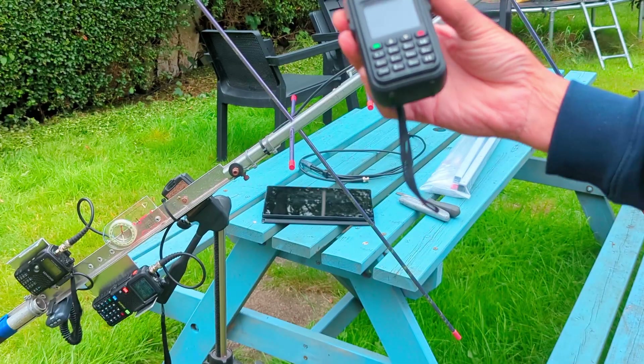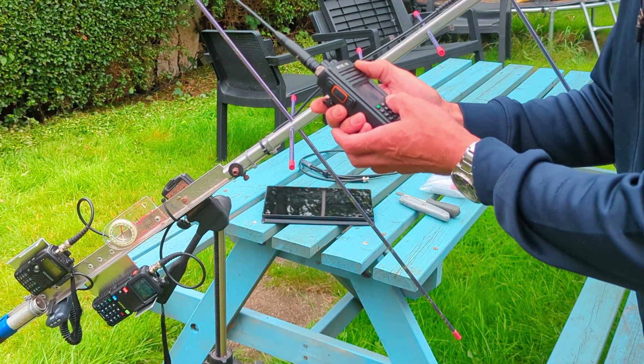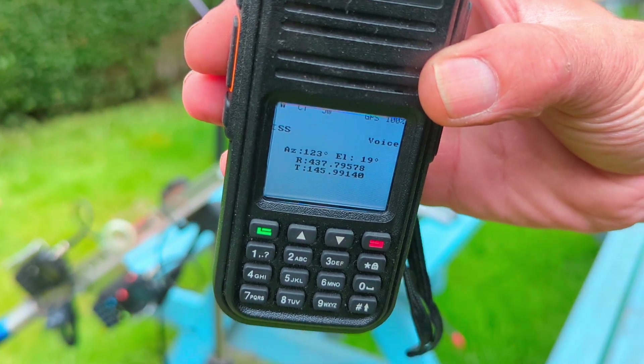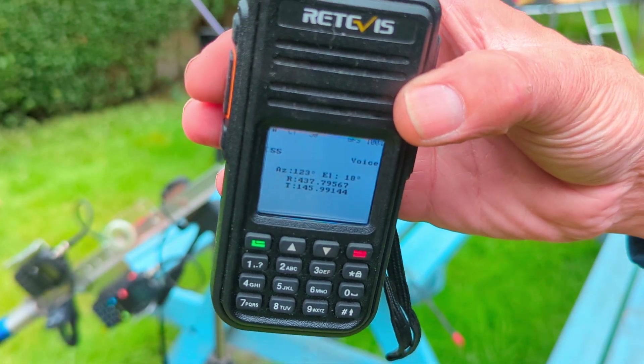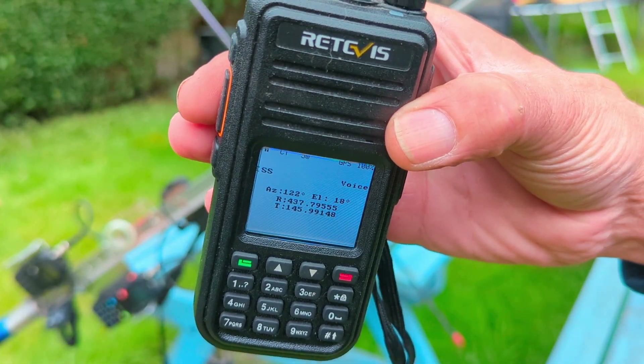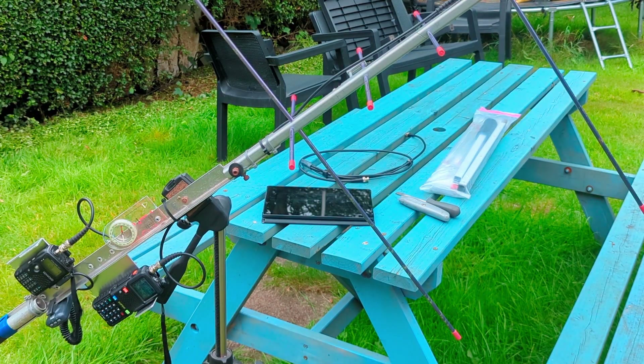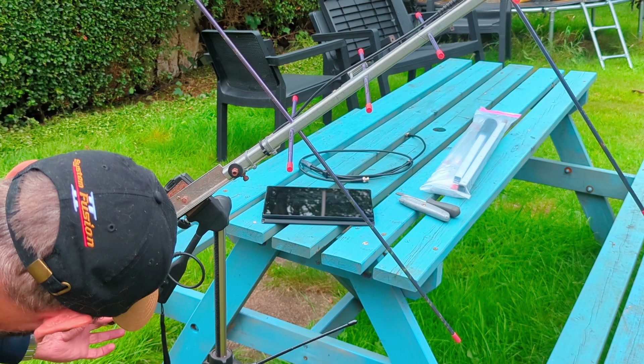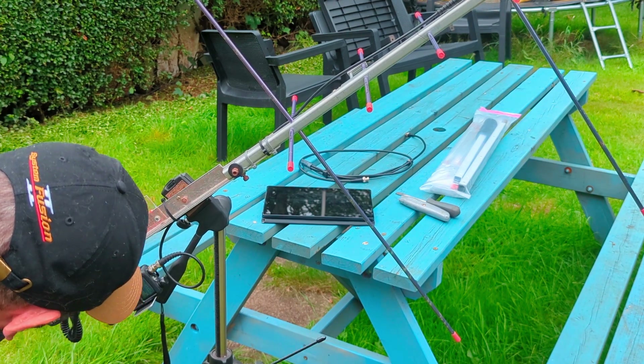So what I like about this radio is it's got the auto frequency correction. So yeah, we can track the frequency automatically — don't have to change anything on the radio. On this one, we've got to wind it down a little bit, so the next portion of the band. Moving the antenna slightly.